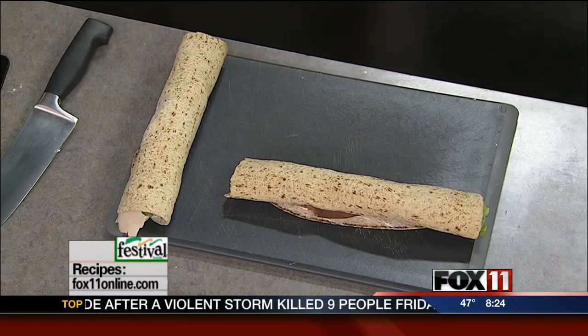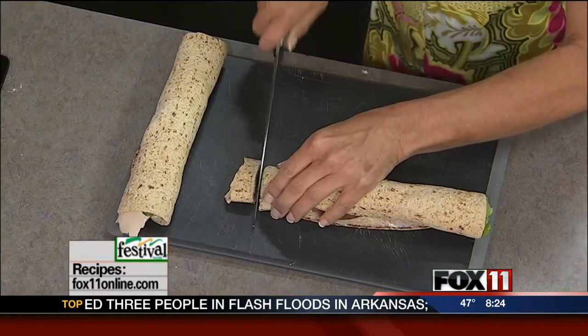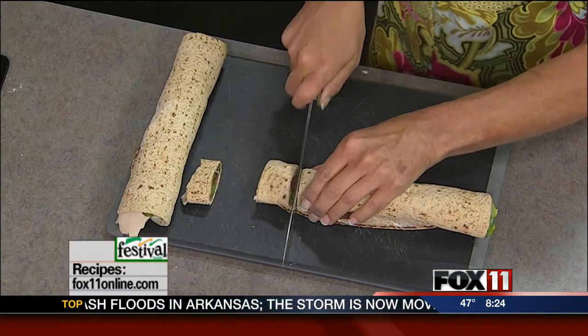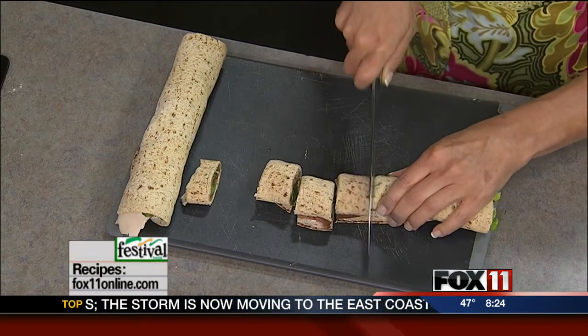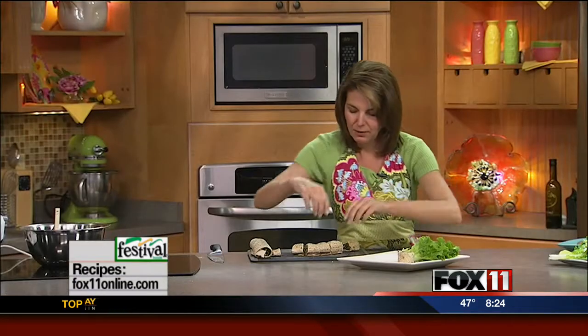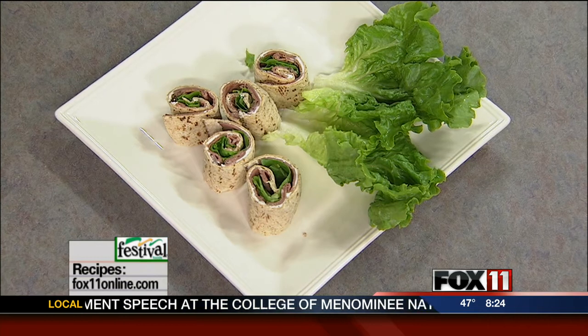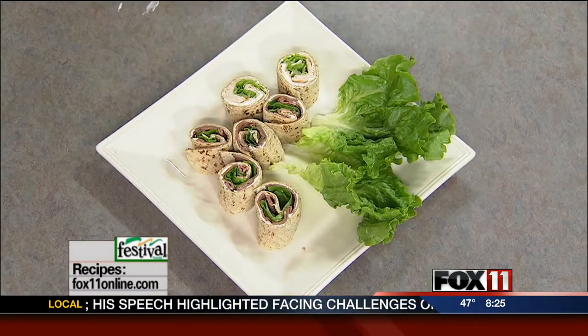Before your party, you get to decide how big you want to make these little pinwheels. Usually the ends I'll save to nibble on myself. You just cut them to the size you want. These are really great because people can just pop them right in their mouth. You've got all sorts of different flavors — you can do different trays of turkey and roast beef. Serve them with the rest of your traditional party foods: chips and dips, veggie and dip, dessert, all that good stuff. These are always a hit and they look really, really pretty on a platter. So they're my party pinwheel sandwiches.